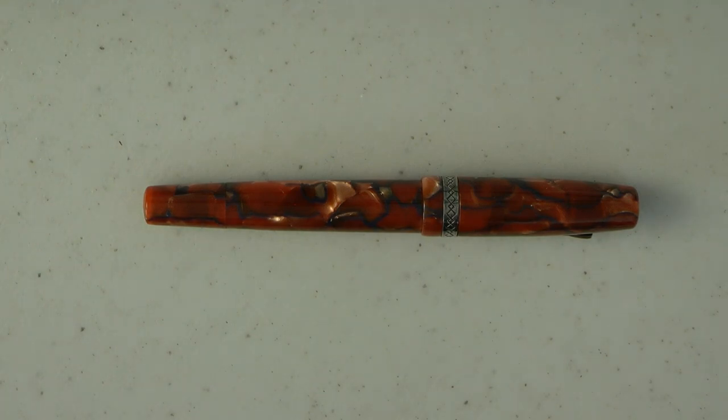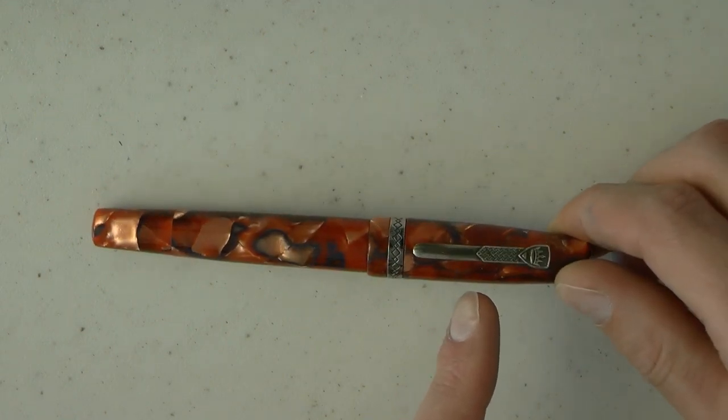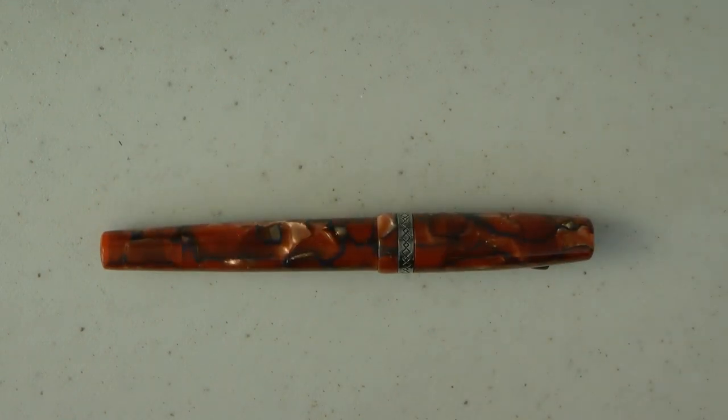So first of all, this particular pen is made of what they call the Chinook material. Whether this is acrylic or celluloid is not entirely clear — I have the feeling it's acrylic, but we're not 100% sure. It has sterling silver trim, which I think is quite nice. It does seem to have a piston filler under a blind cap. And it has an 18 karat medium semi-flex nib.